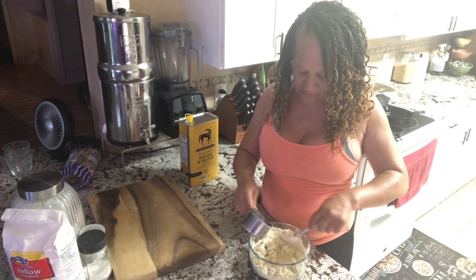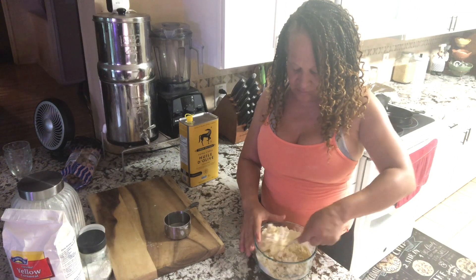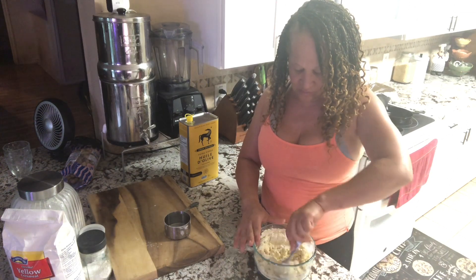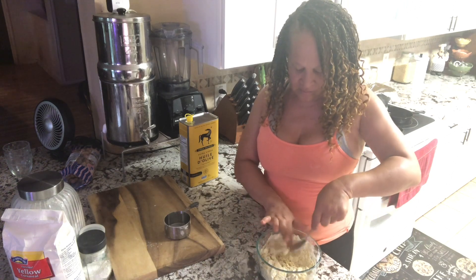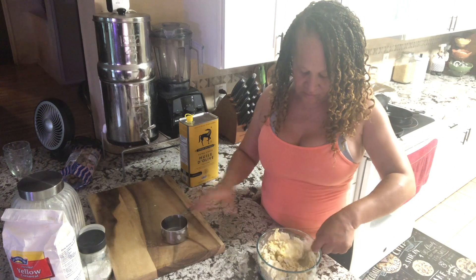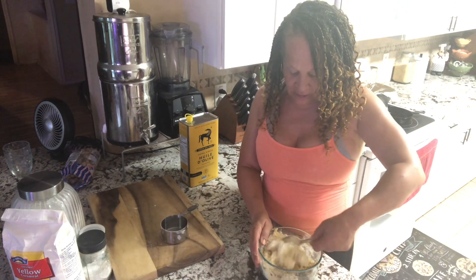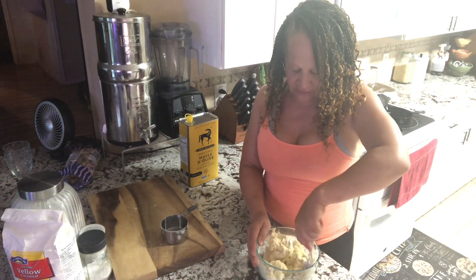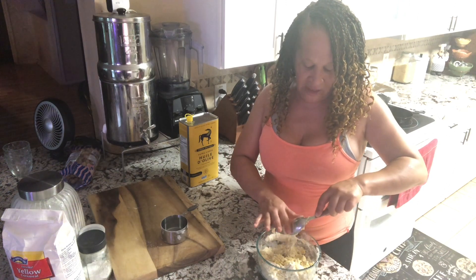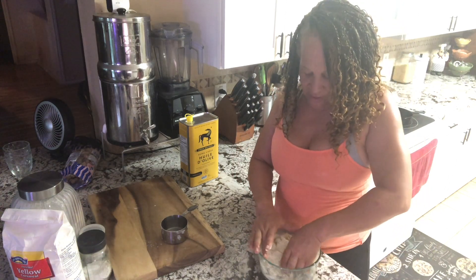I'm going to put some more water in here because this is a hard dough, or a medium hard dough. So I'm going to try to incorporate everything in here.